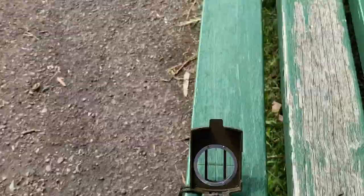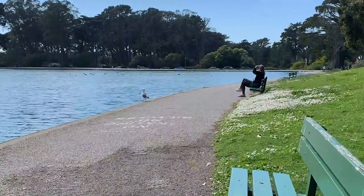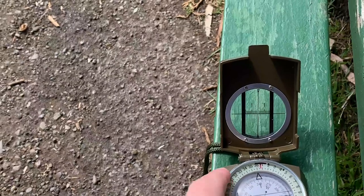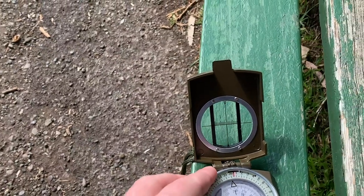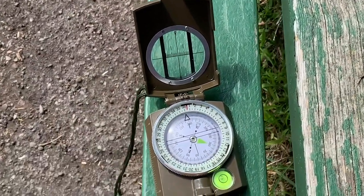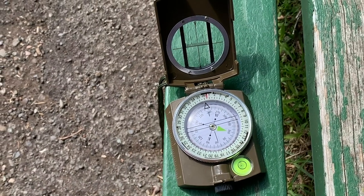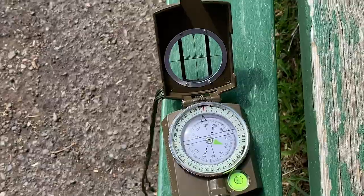Let's see which way we think the wind is coming from. We'll tilt this a little bit. We think the wind's coming from there — what does our compass say? Almost west. Perfect. Now that we know the wind's coming from the west, let's see if we can figure out how strong the wind is.